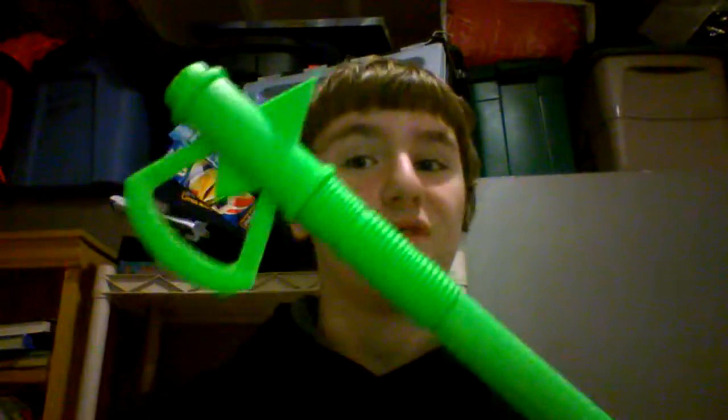Hey guys, ProGonTwins, I'm here with yet another video. I'm here for another 3D item review.